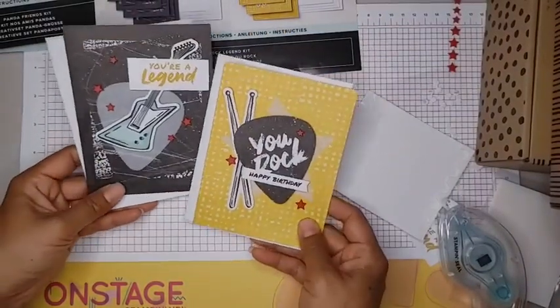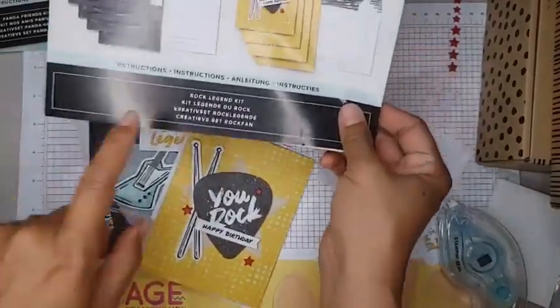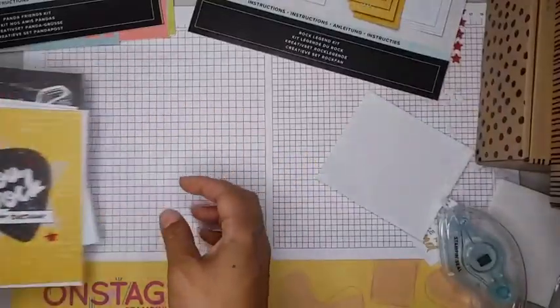Here are our first two cards that we made — this is with the Rock Legend kits in the kids collection section. Now let's do the Panda and Friends.